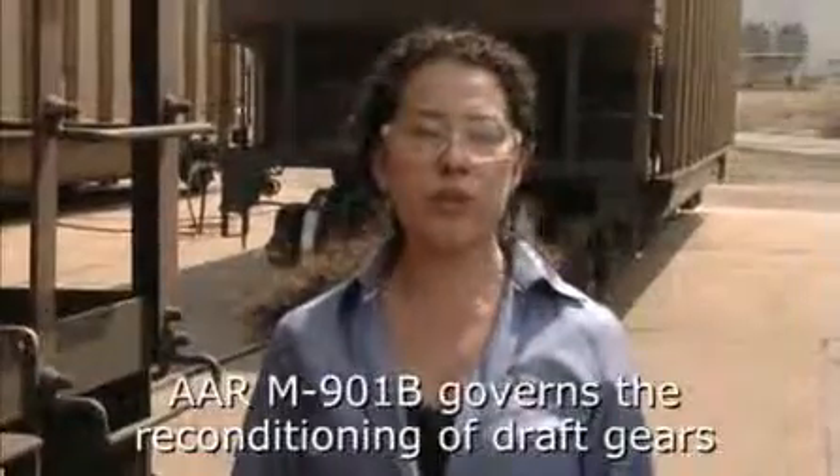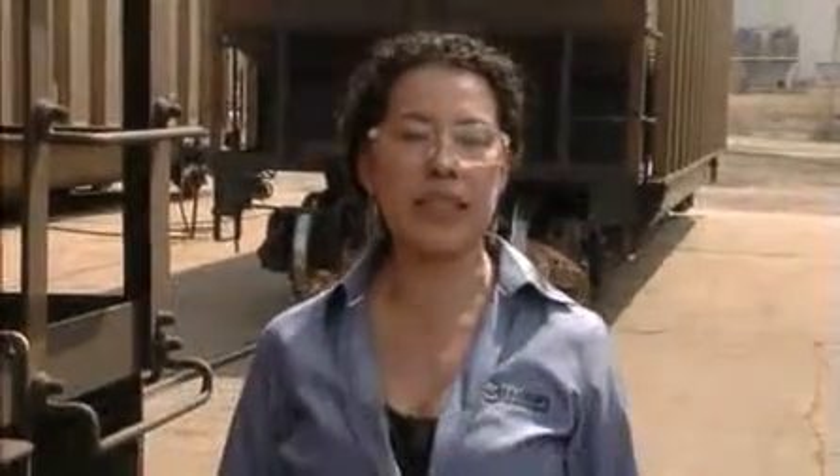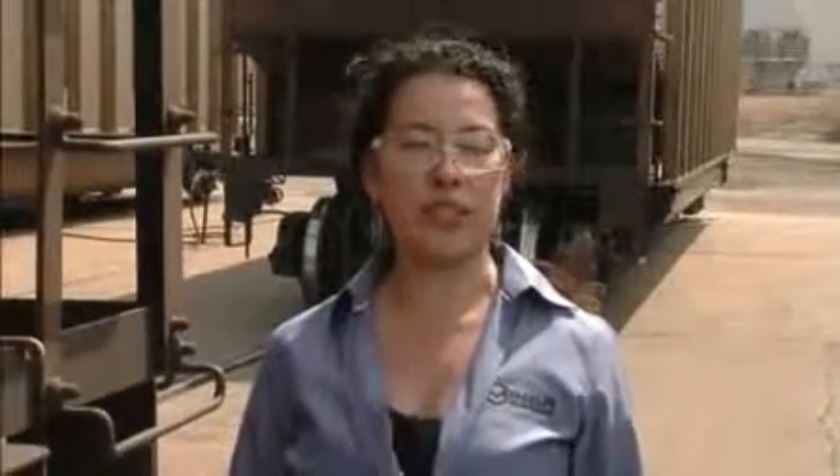Included in the 2004 overhaul of M901B were new requirements that each AAR approved draft gear reconditioner must pass demanding laboratory performance tests as well as field service tests for each model of draft gear that they recondition.